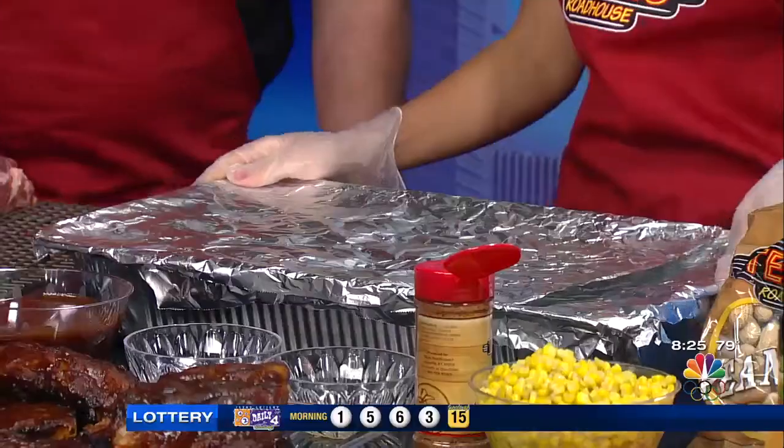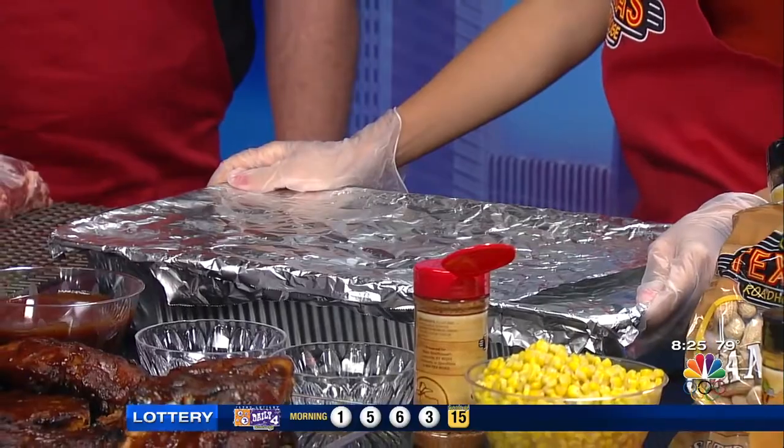We'll put it in the oven at 300 degrees for about two hours. You want to make sure that it's at least 155 degrees on the temperature. Then we'll pull it out and put it on the charbroiler.